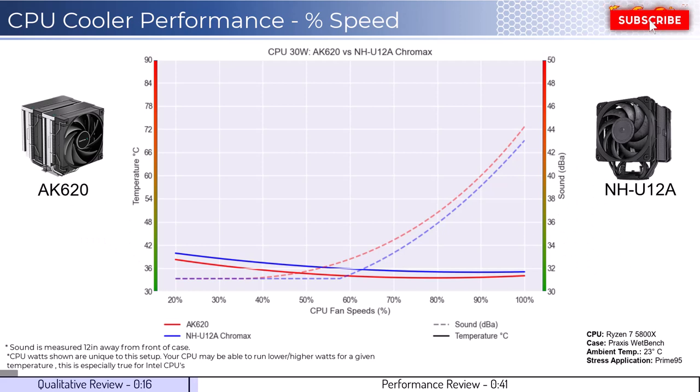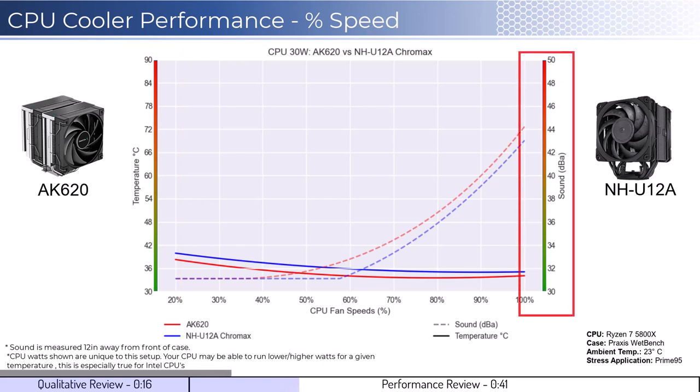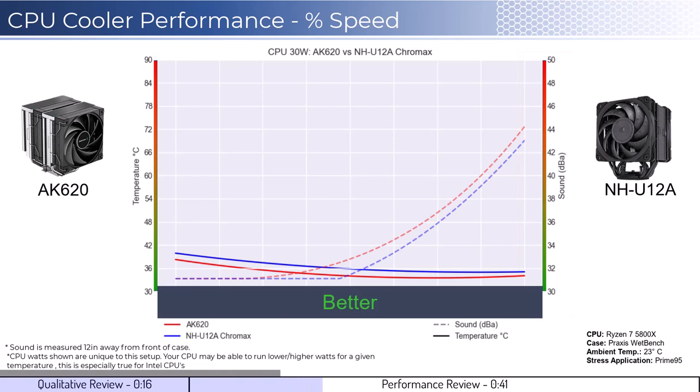Next, let's dig into the performance. We're going to cover two sets of graphs: one normalized by percent speeds and the second normalized by noise levels. Note that these graphs are created using machine learning models to help break down the performance using over a million data points in an open case. This means that performance may differ depending on your case's airflow and your CPU. To orient you to the graph, the left side shows temperatures corresponding to the solid lines, with the right side showing noise levels represented by the dashed lines. As a general rule, lower is always better for the data shown.